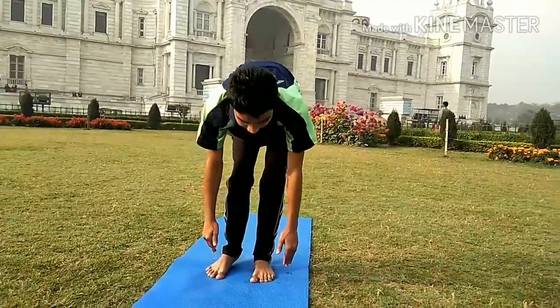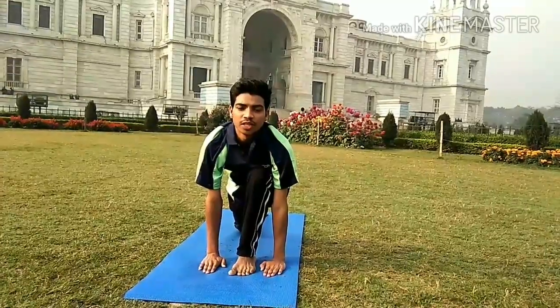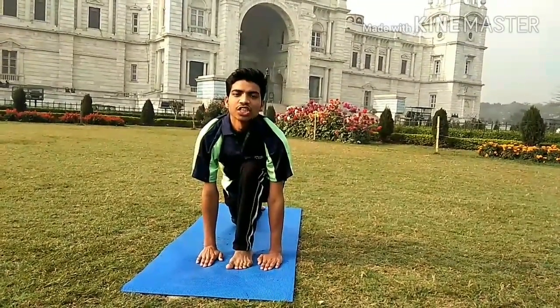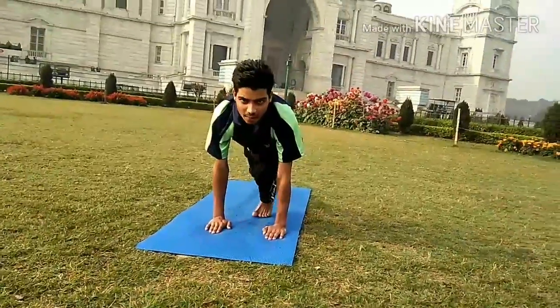Step 4: take the right leg back, inhale. In this position, make sure your knees are down, chest open, palms flat on the mat, leg between both hands, chest nicely open. Take the right leg back.